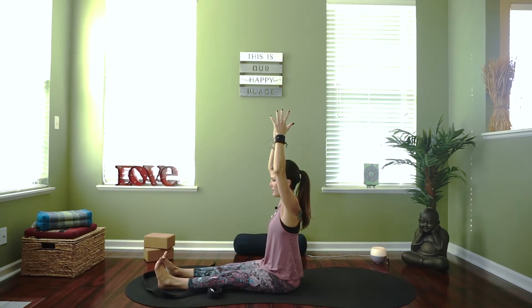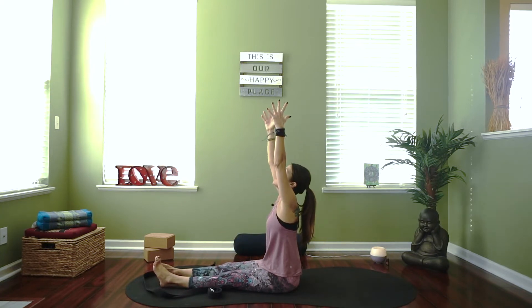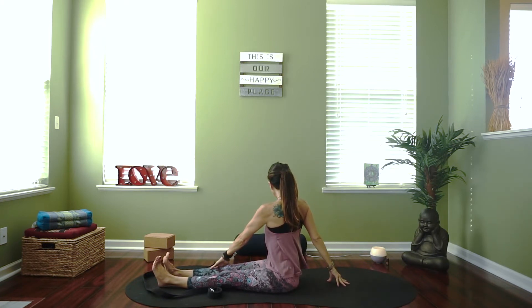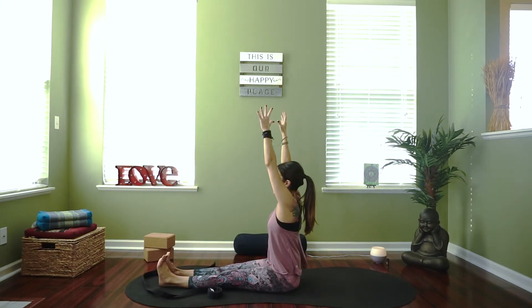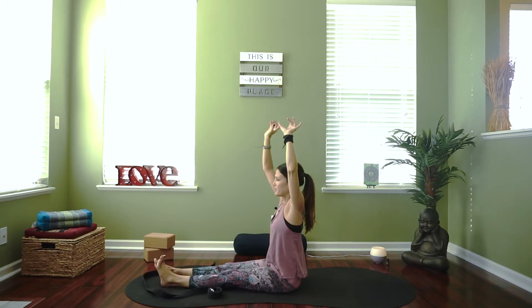We're going to rise back up. This time, reach your arms up towards the sky, then as you exhale, twist over to the right — right arm behind you, left hand on the outside of the thigh, gaze over your shoulder. Then inhale, reach back up, and exhale twist to the other side — left hand behind, right arm to the outside of the thigh. Inhale reach up again, exhale twist to the right, inhale reach back up to center, and exhale over to the left. One more time on each side — sit up nice and tall, try not to lean back into that hand.